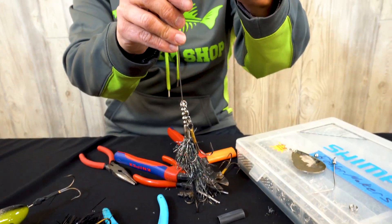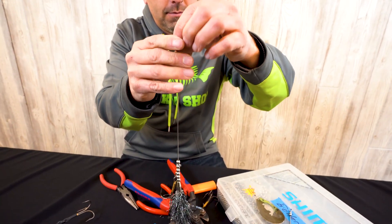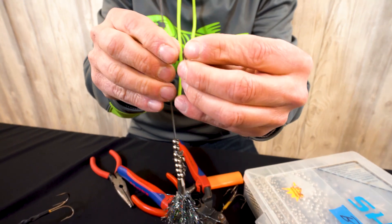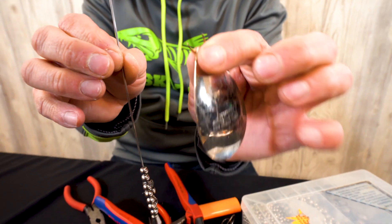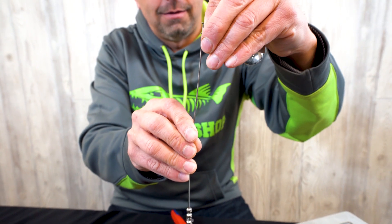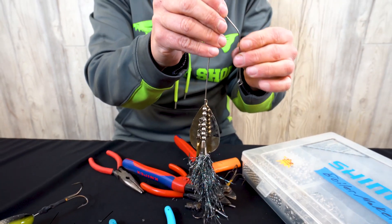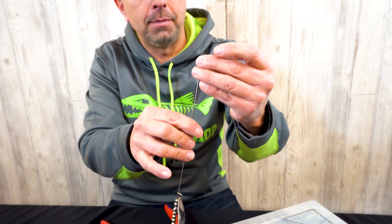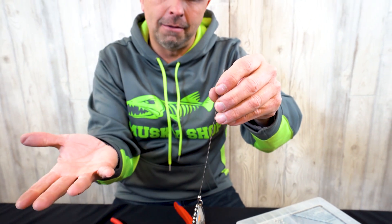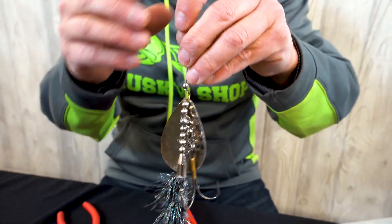Take a couple more beads and then grab the original blade and clevis. The clevis definitely takes a huge beating so you may want to replace it — this one is still in okay condition. Put it on there, then one more bead at the top. I've often wondered if you actually need that top bead — maybe it keeps debris from hitting the clevis. But everybody always builds a bucktail with a bead at the top, so there we go.